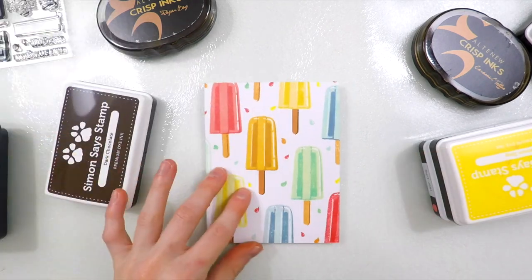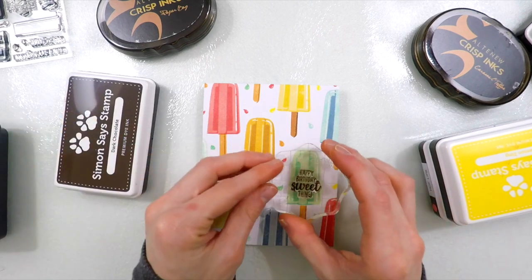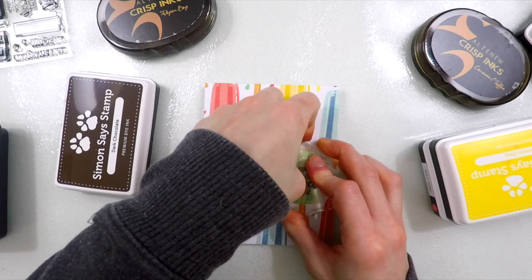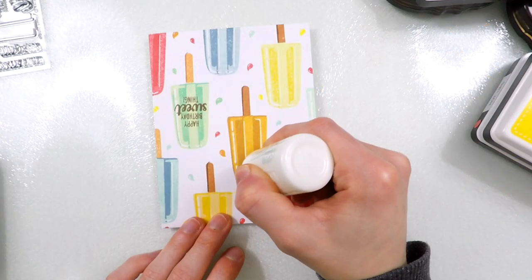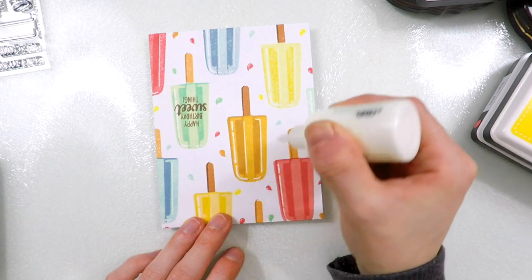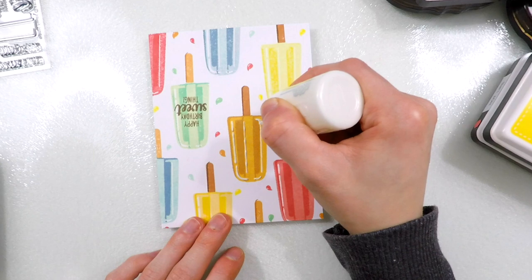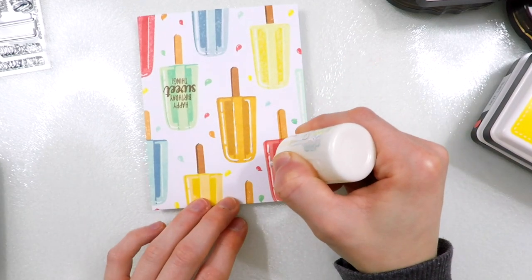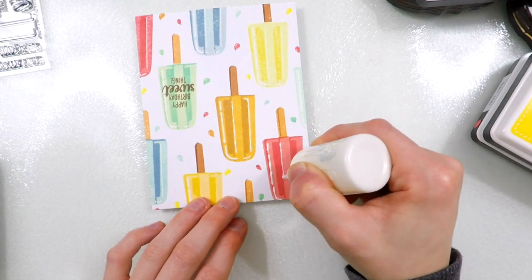For my sentiment, I'm going to stamp that on the center of the mint Popsicle. When I'm creating this card, I'm working in a kind of graphical style — I don't want this to be really busy. I want it to be clean, simple, and also one layer, because I want it to be easy to mail. The other card in this series is also just as easy to mail — not very bulky, and very clean and simple, so it's perfect for creating fun, quick, and easy cards.